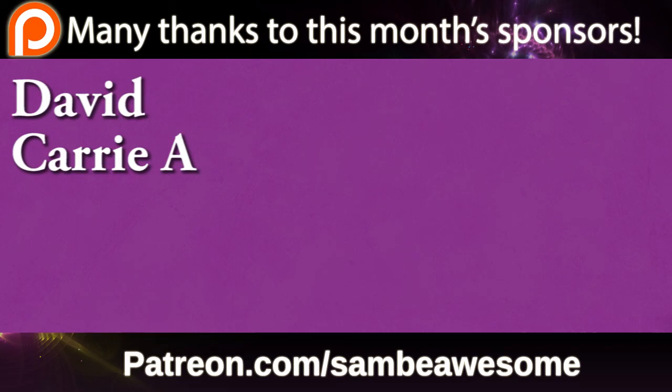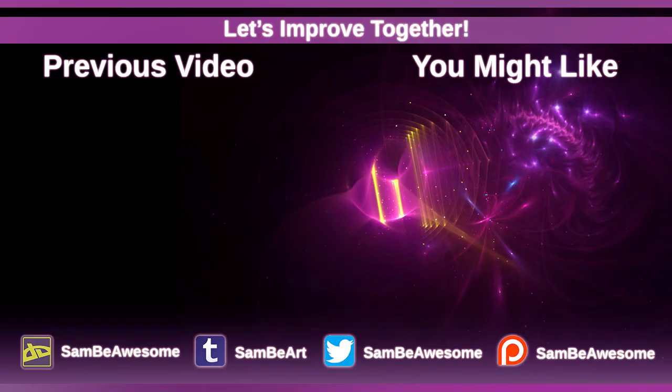Hopefully you guys enjoyed this video. Just two more themes left to go in the Disney challenge. I hope you've been enjoying this entire challenge — definitely check out all the links in the description down below. Thanks so much for watching. Bye.